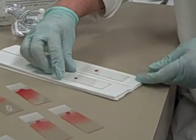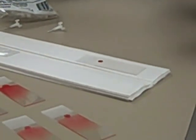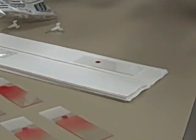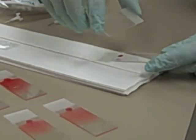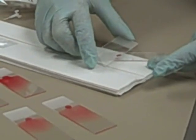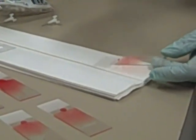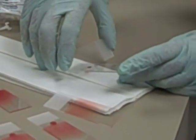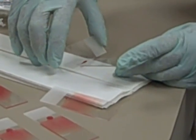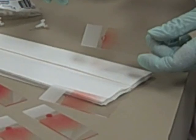The last variable is the angle of the spreader slide. The lower the angle, the longer the blood smear. So instead of 45 degrees, if I go down to, say, 25 degrees, I get a longer smear. If I increase the angle to something like 90 degrees, I'm going to get a short one. So that's the theory today.